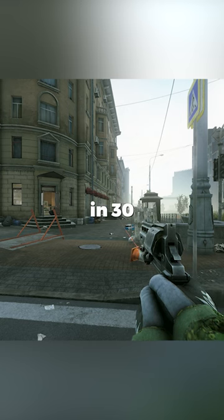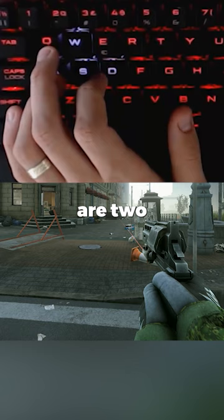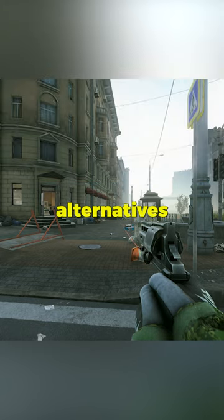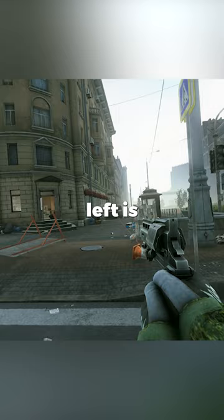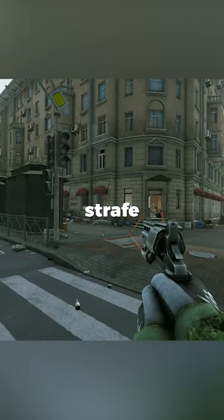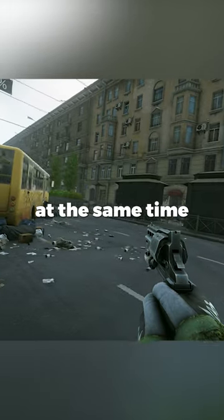Keybind tip for leaning in 30 seconds. We all know the default Q and E, but here are two very popular alternatives. The first is swapping Q and E, so lean right is now Q and lean left is now E. This makes it easier to strafe into an angle and lean in the same direction at the same time.